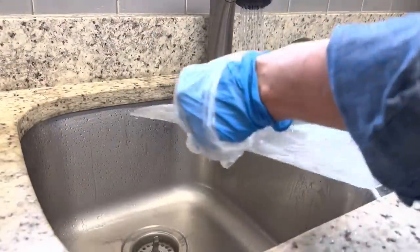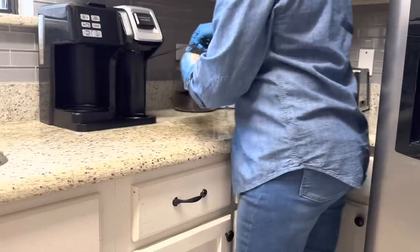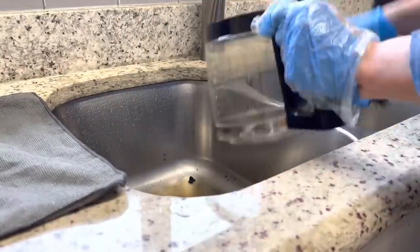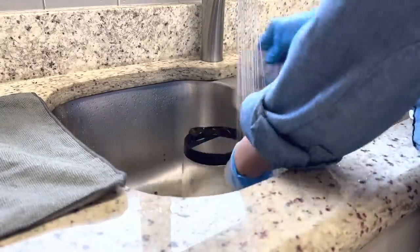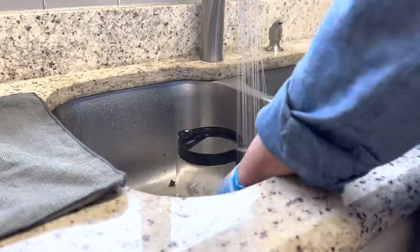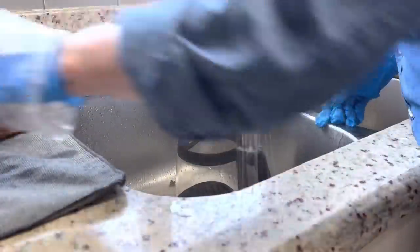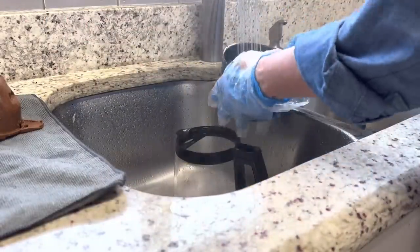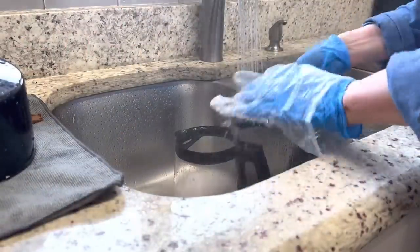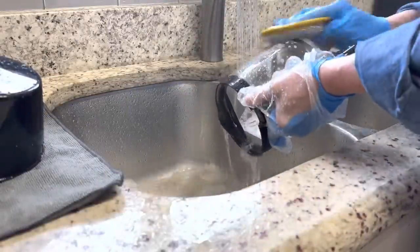I like to use Dollar Tree plastic cutting boards all over my house — one place I love to use one is under my coffee maker. It helps me slide the coffee maker effortlessly in and out and avoids staining my counter. I'll link below to this coffee maker — it has a carafe function for normal pots of coffee, but you can also use K-cups if you just want one cup.